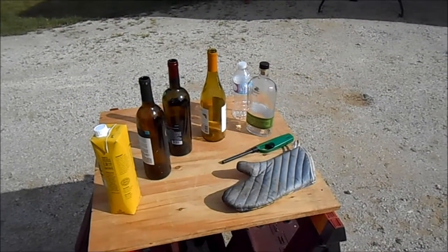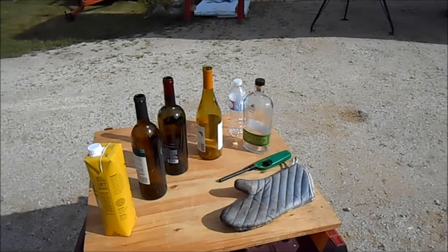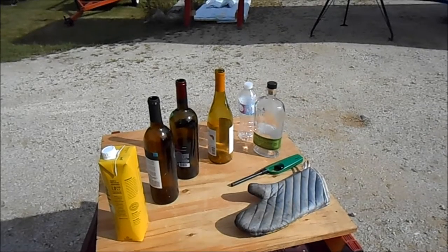Today I show you how to make Russian clickbait video on how to make glasses from bottles using string, candle, and acetone.